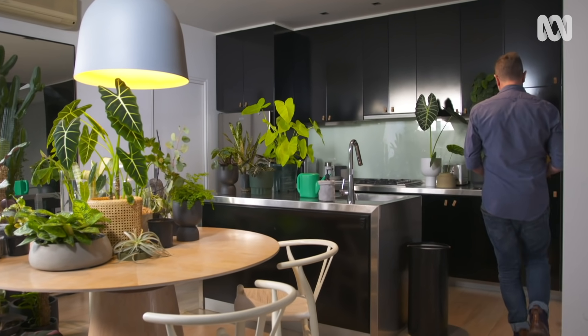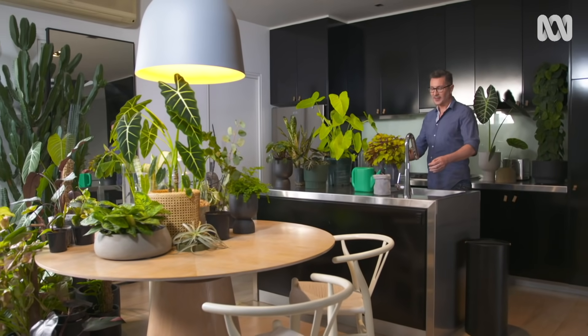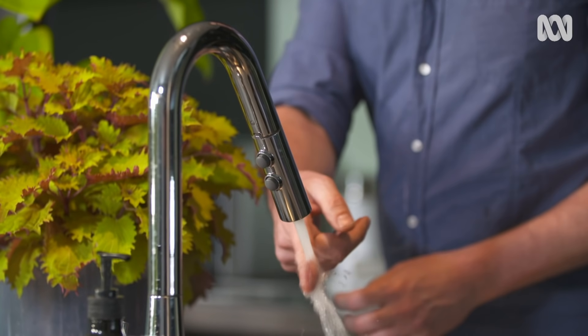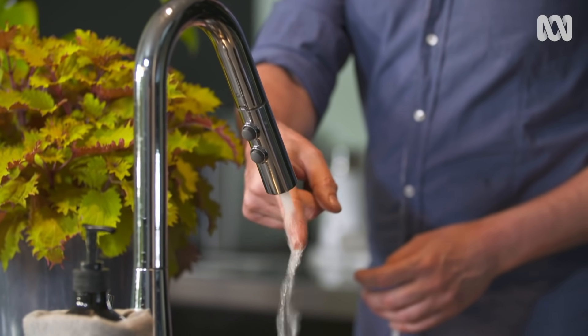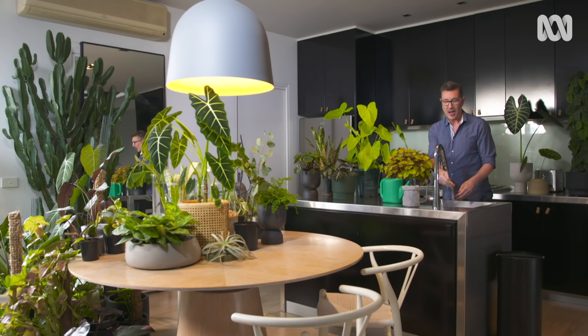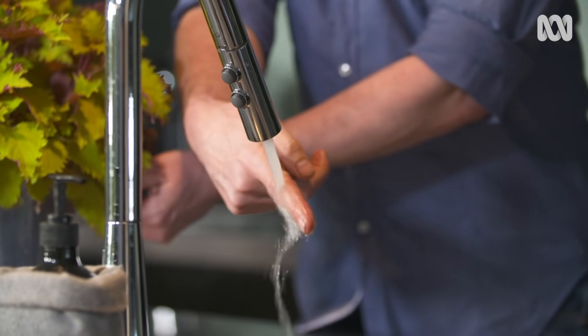I really like to use warm water when I water my plants, especially in the colder months, because the idea is to keep the temperature of your plants as constant as possible and dousing them with ice cold water would really shock the roots. I mean, I don't want to have an ice cold shower in the middle of winter — I don't want to force my plants to have one either.